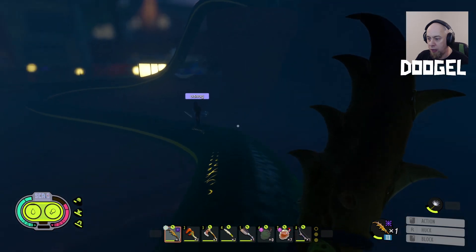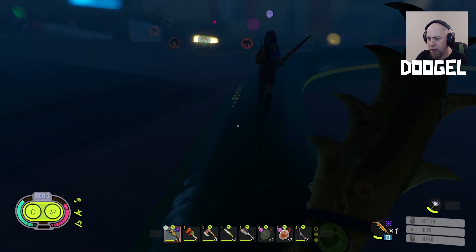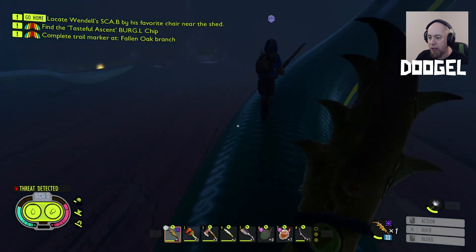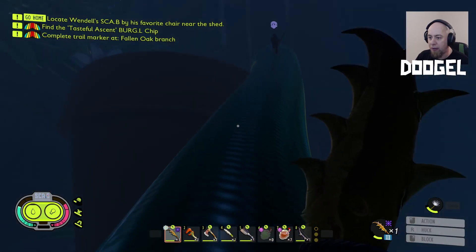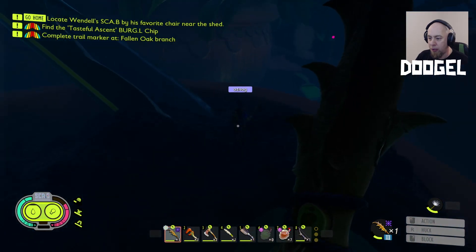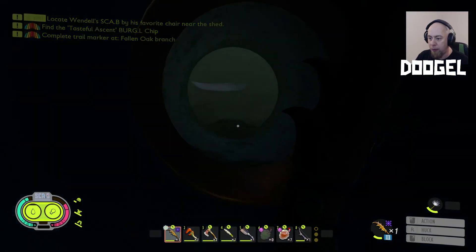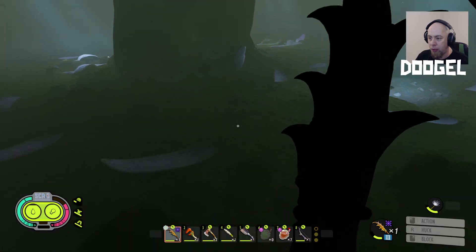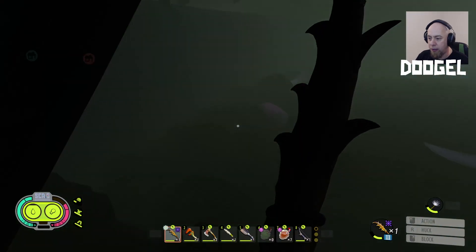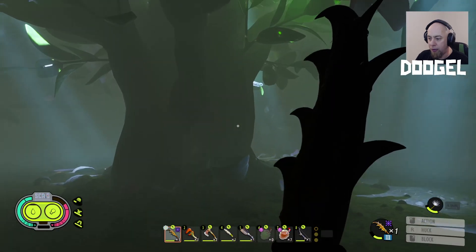There are silver things again — I think they're the original BURG.L chip pieces. Oh, I just had the same idea as you — the exact same idea! I can see some science off in the distance. We can follow this more — we can go through the pipe here. This looks like a boss area. Can we get back up here again? Yeah, this looks like a boss area, doesn't it?